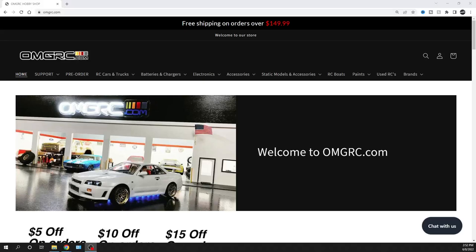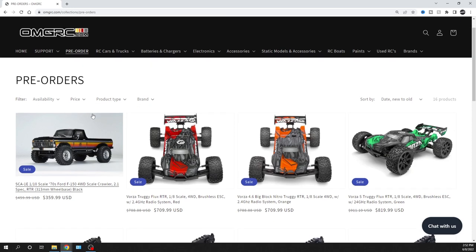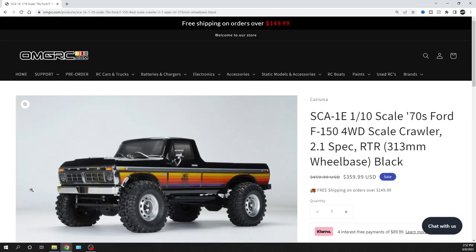What's going on guys, Joe with omgrc.com. Welcome — in this video we're gonna be talking about the Charisma crawler. It's a 1/10 scale, so let's hop right on over to it. As far as an ETA, I don't have one right now; I'm hoping very soon, like within the next month or two. They're usually pretty good about releasing a car quickly, so stay tuned. I'll put a link in the description below. This is the SCA-1E, a 1/10 scale 1970s Ford F-150, four-wheel drive crawler.